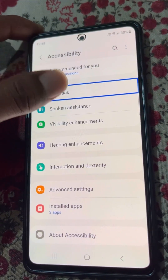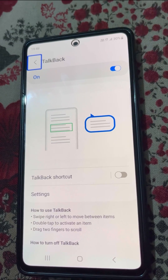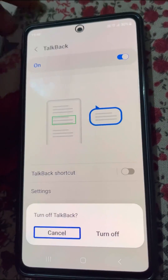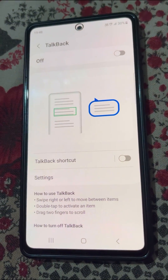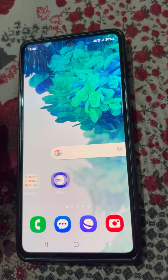Now TalkBack — tap and double tap — TalkBack is on. You can learn how to use TalkBack here. To fix the problem, turn off TalkBack — tap and double tap to turn off TalkBack. Now TalkBack is off and you can use your phone normally.